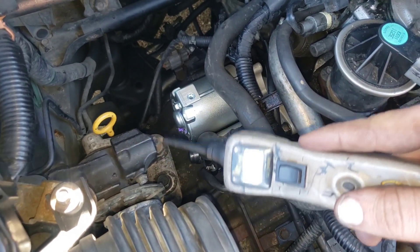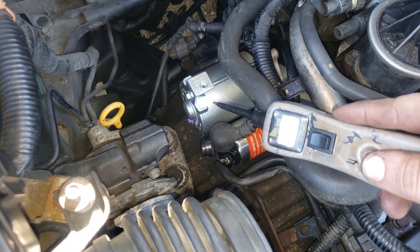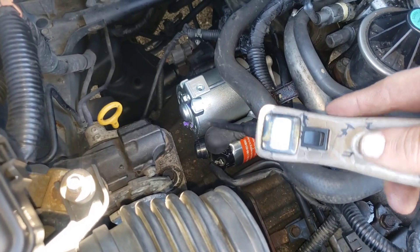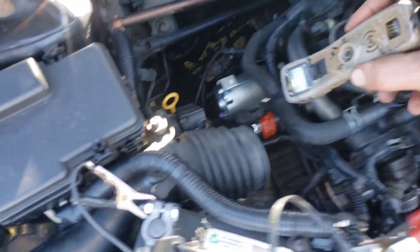If you replace your part and you have the exact same issue and you did not properly diagnose it first, chances are you didn't actually fix the problem.